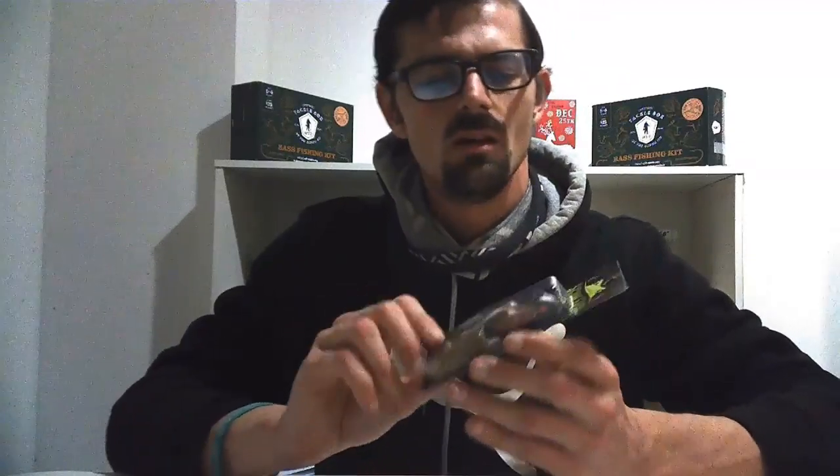On the higher end of the frog scale, here is a Scum Frog Trophy Series — it's a walking frog, so it does not give off a popping action. When you have subtle water surfaces where there's not a lot of wind and it's pretty calm, the walking bait will be your best option because it'll just shimmy back and forth without creating too much disturbance to scare fish off. The general two go-to rules for frog belly color are white or black, because they will stand out to the fish.